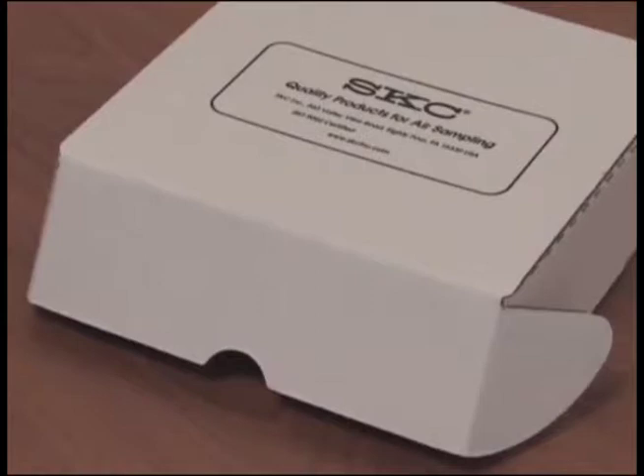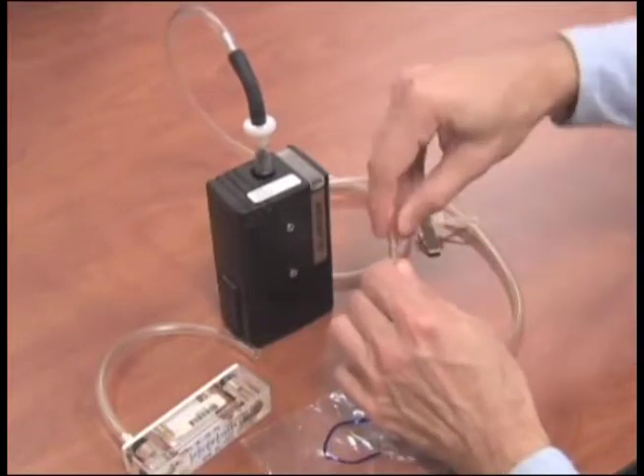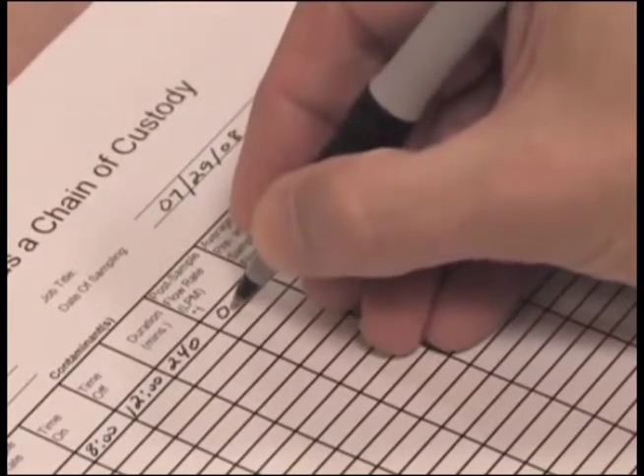Perform a post-calibration in the same manner you used to perform the pre-calibration, then record the flow rate on the pump calibration sheet.